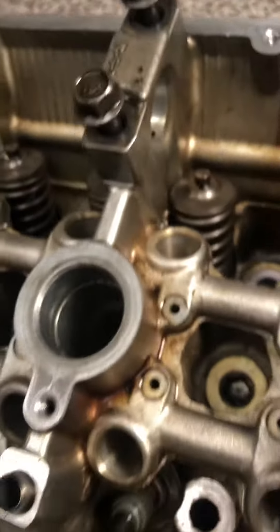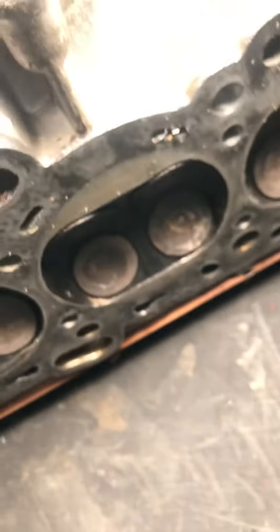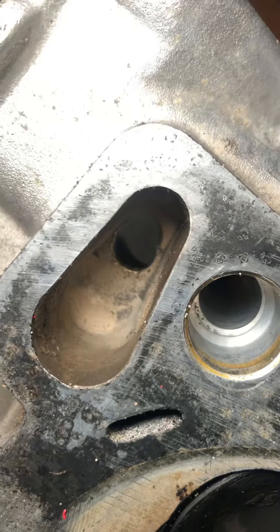What you can also do — if you look on the other side of the head, look where the castings come through the head. This head is particularly bad. This is a 2G head; it seems to be worse than the other head I had. If you look at this passage here, it's almost entirely blocked.